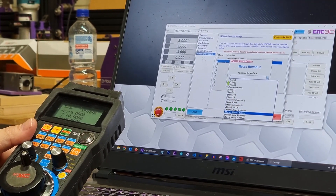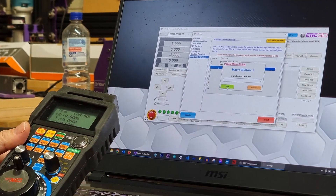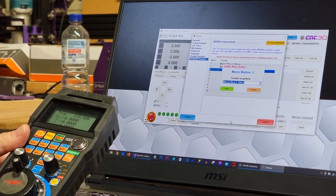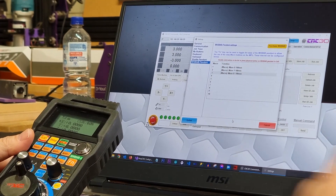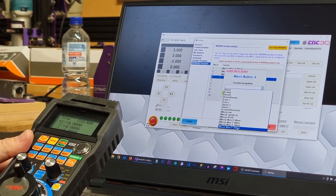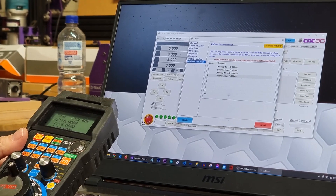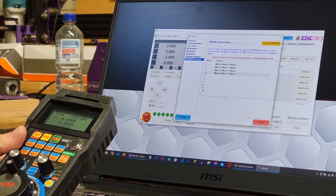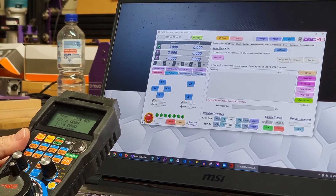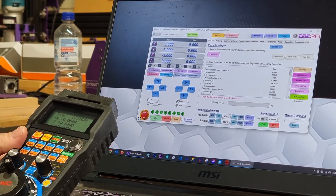We'll press button two and assign Move Y 100, then button three as Move X -100, and macro four as Move Y -100. Once we're happy with that, let's go ahead and hit Update at the bottom and then reconnect back to our controller.